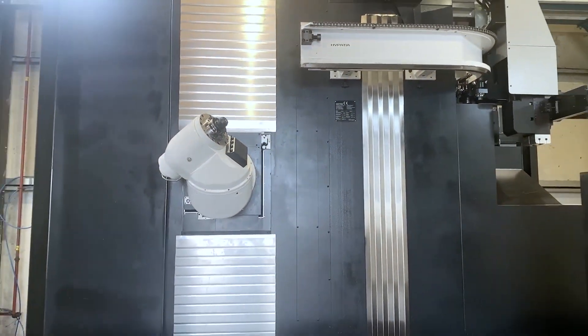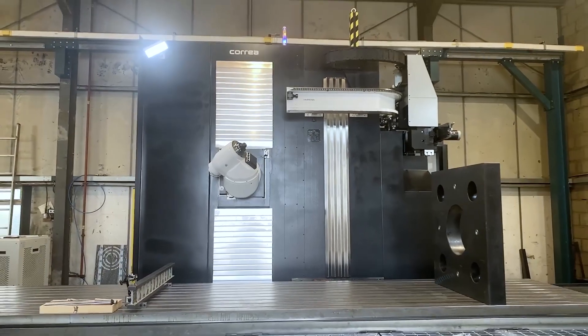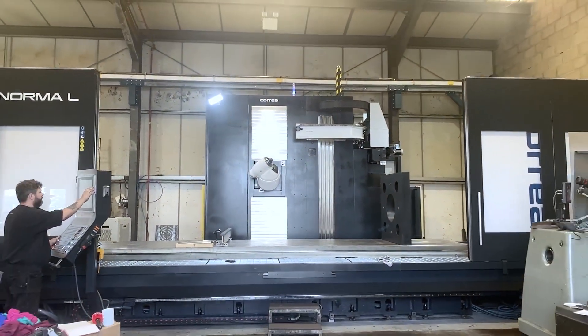And what size have they gone for? This is the Norma 45, which is 4.5 metres in X and 1.25 metres in Y. But you can go from six to eight metres. That's correct. That's a hefty old machine.